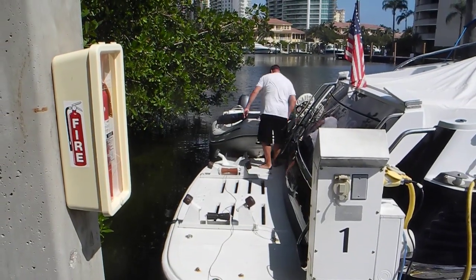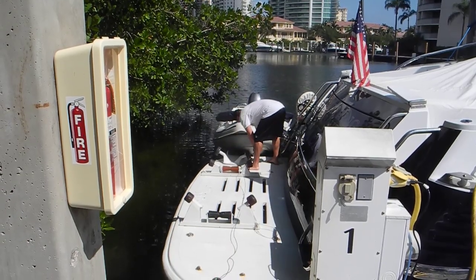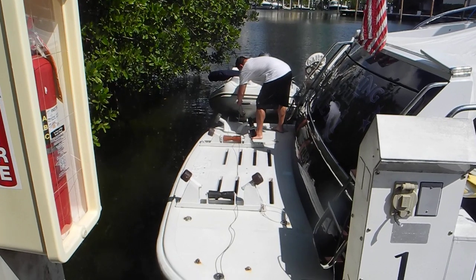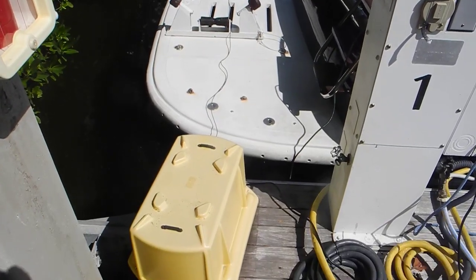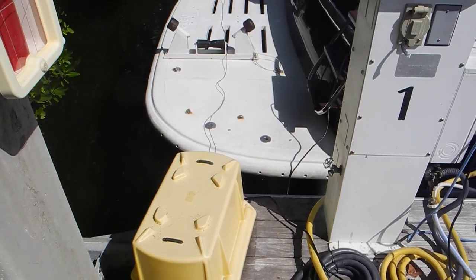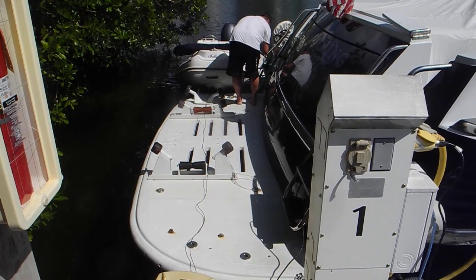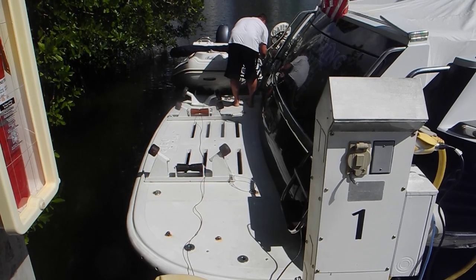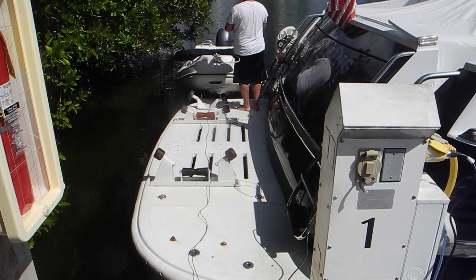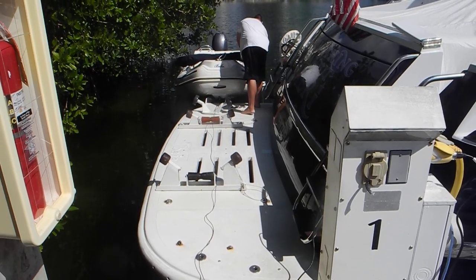I'd like to show you a dinghy recovery system I've never seen before. It actually cranks the dinghy up on the swim platform at the marina, and the electric winch is in that yellow box. There's no winch on the swim platform, and the swim platform is not an elevator — it does not go up and down to lower the swim platform to allow the dinghy to float up on top. So let's see how this goes.